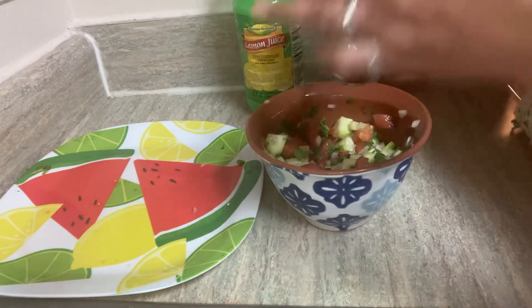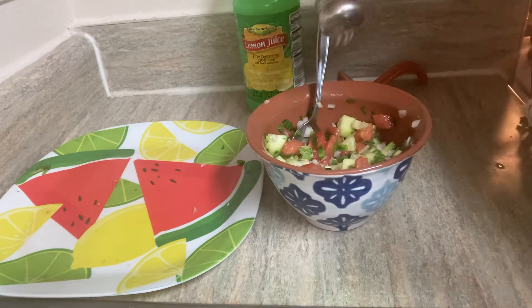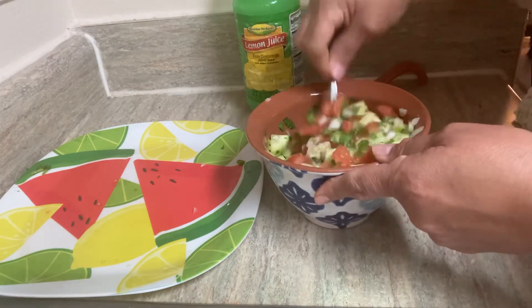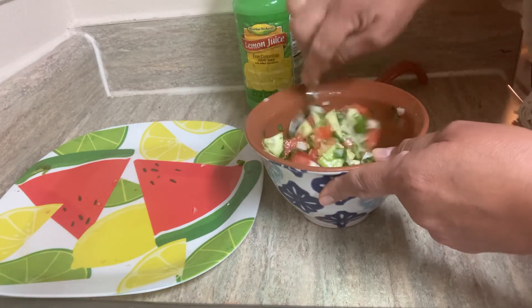Let me just taste a little bit of it. I think it just needs a little bit more salt. That lemon juice is very good — you're gonna taste it and it's really, really good.